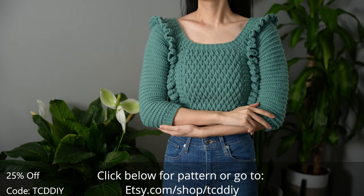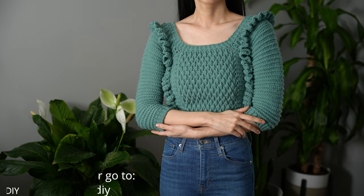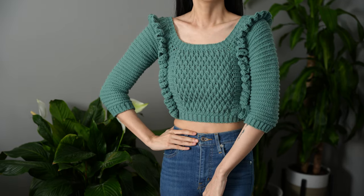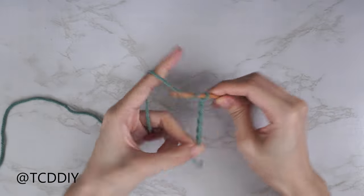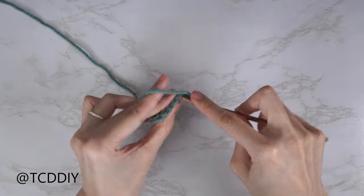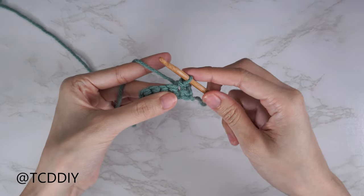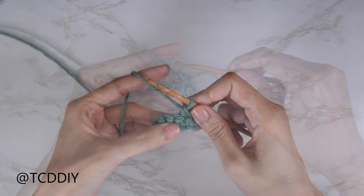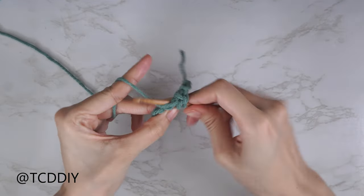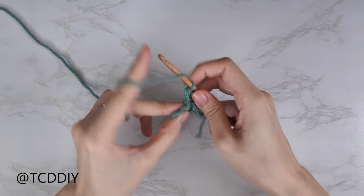We're using four stitches for this project: chain, slip stitch, single crochet, half double crochet, and double crochet.